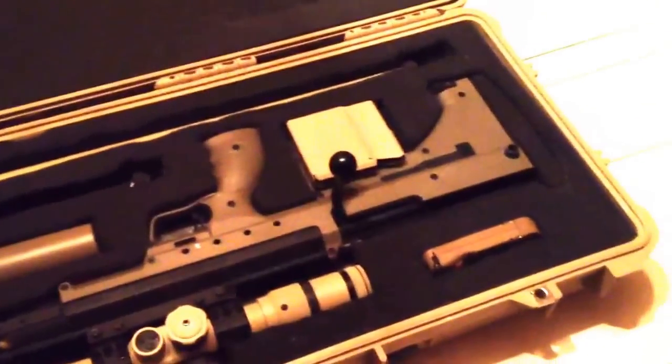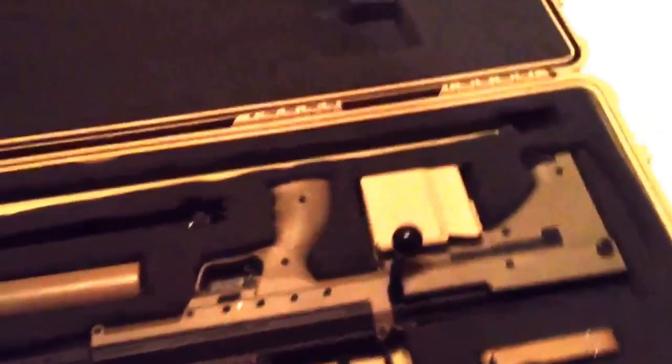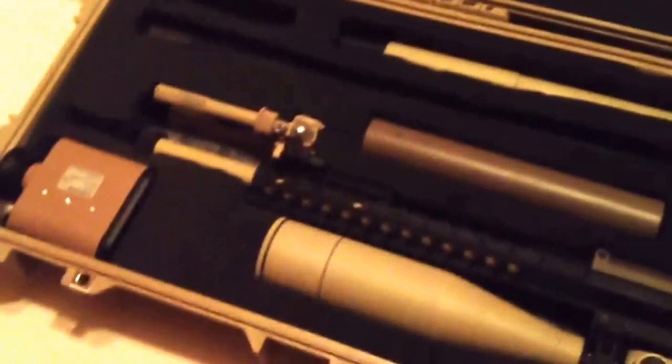Anyway, I'm thinking about carrying these. Let me know if you agree, don't like them, whatever you think.